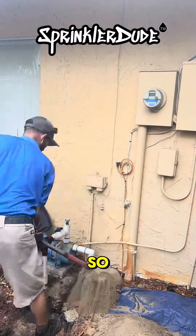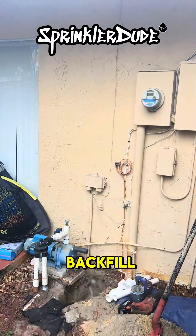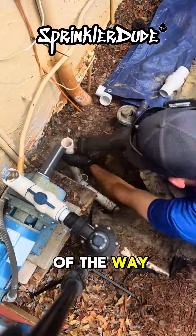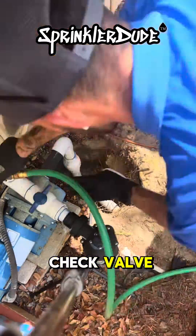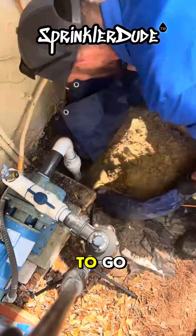I like to keep the job site clean so I use a tarp when I excavate things like this, and it also makes it easy for me to backfill when I'm done. Now that I've got the old check valve out of the way I'm gonna go ahead and extend the intake line, add the new check valve, and make this final connection here. As you can see water came out, we're good to go.